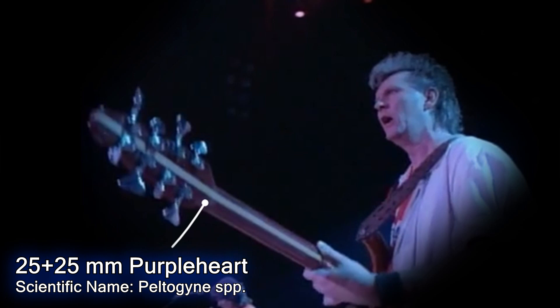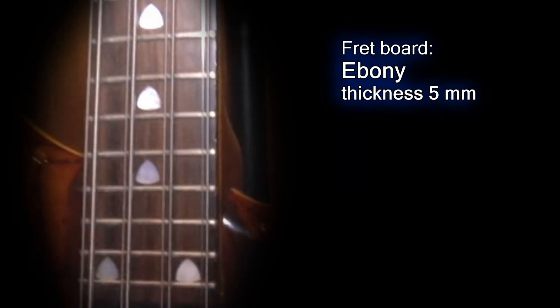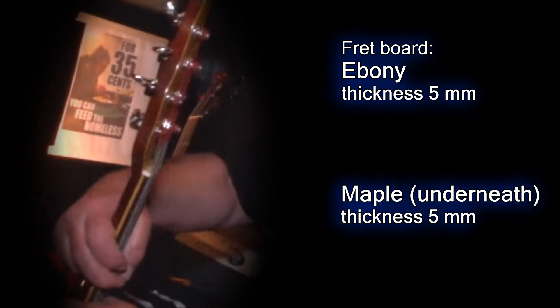The neck wood is primarily purple heart, 25 mm thick, sawed in half, with 10 mm of hard maple in between. The fretboard is ebony, 5 mm thick in the center, over another 5 mm piece of maple, only visible from the side of the fretboard and by the neck pickup.